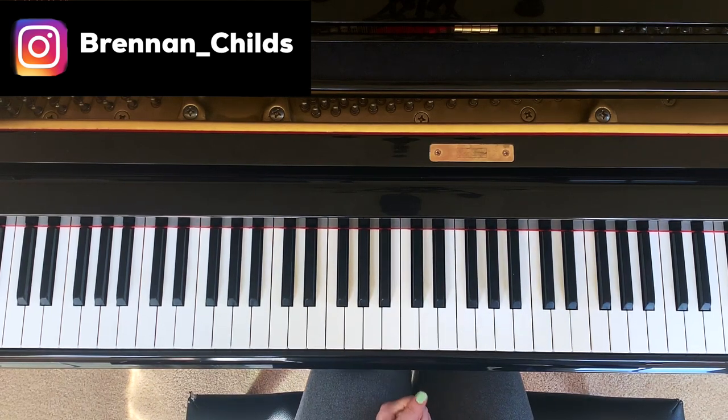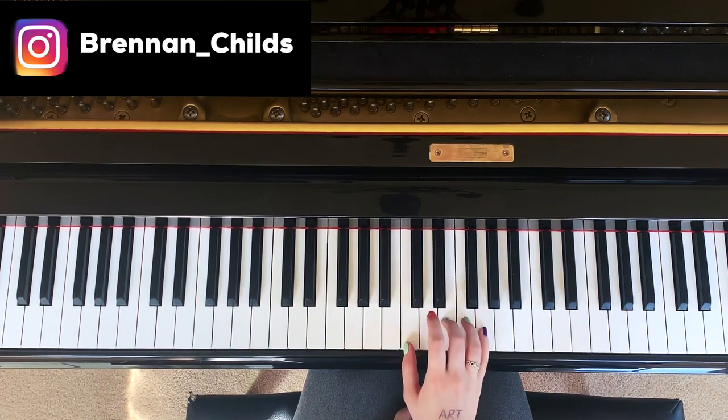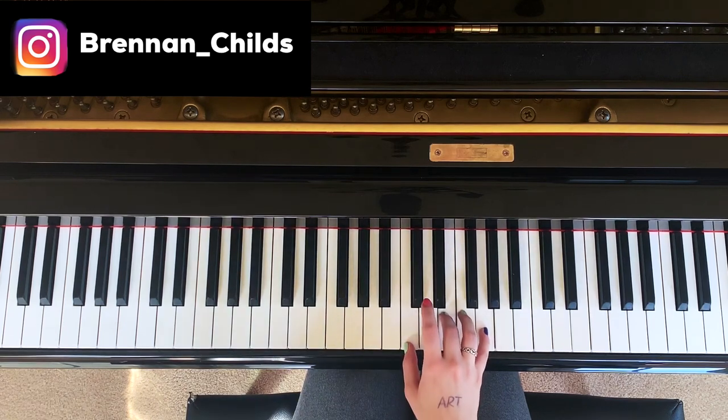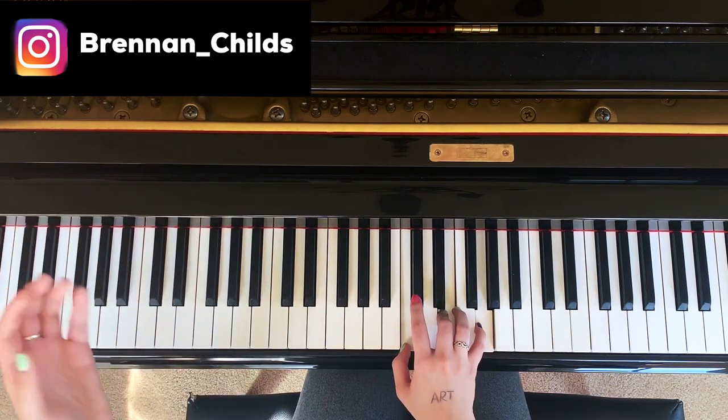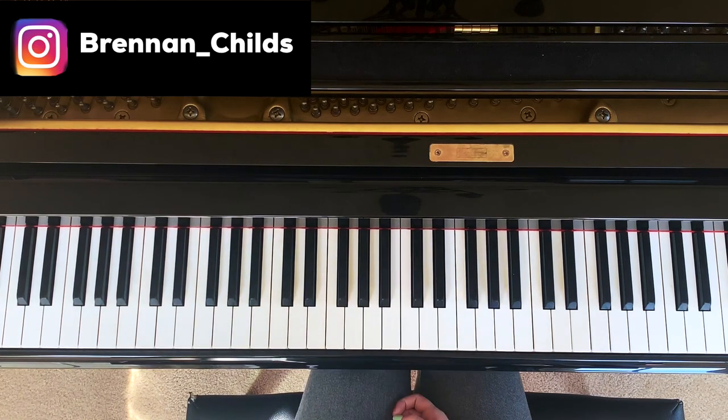So there's two main types of chords. You have a major and a minor. Major sounds kind of happy and minor sounds kind of sad. I'm going to show you how to take any note on the piano and find out the major chord — the happy chord — or the sad chord, which is the minor chord.